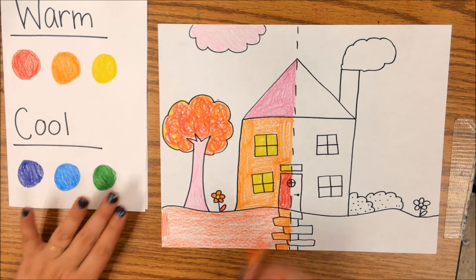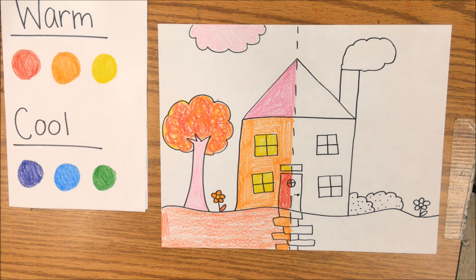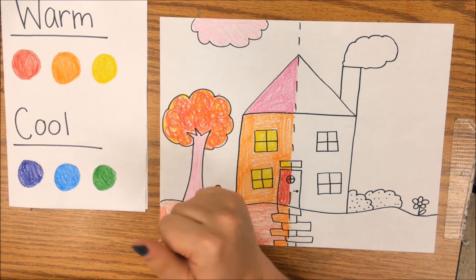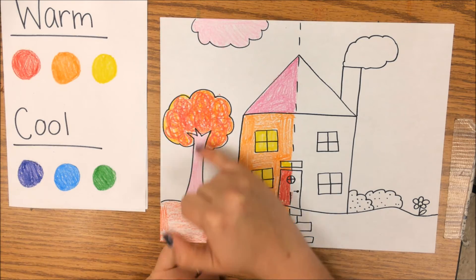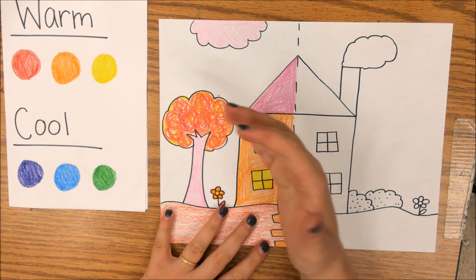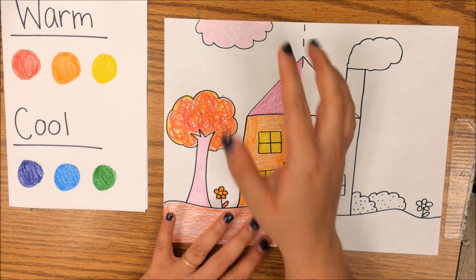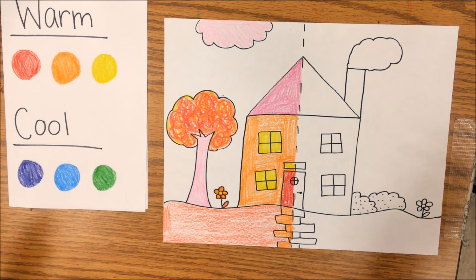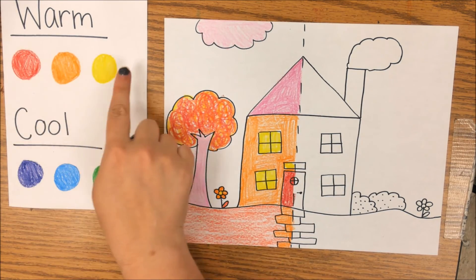Here you can see I have my warm side of the house using oranges, reds, and yellows. Remember, pink is just a light red, so that works in there too. Even though I had things like a tree, leaves, a trunk, or a cloud — which would normally be brown, green, or blue — since they're on the warm side, I needed to make them a different color. Since this is art, it doesn't have to be realistic, so it can be whatever shades of those warm colors you want.